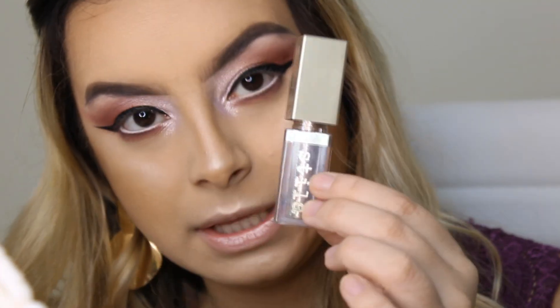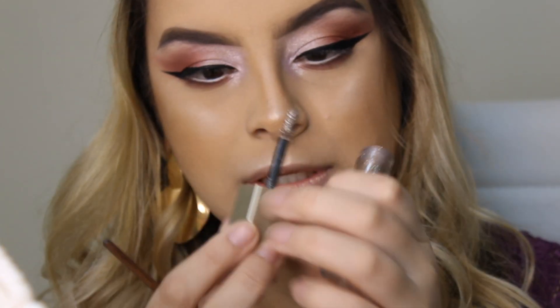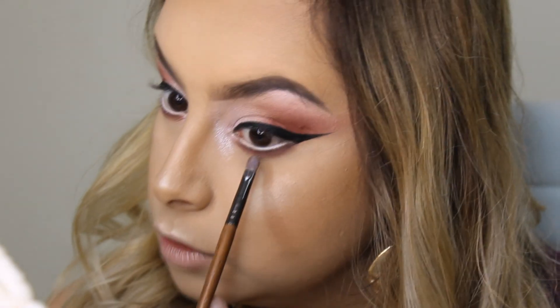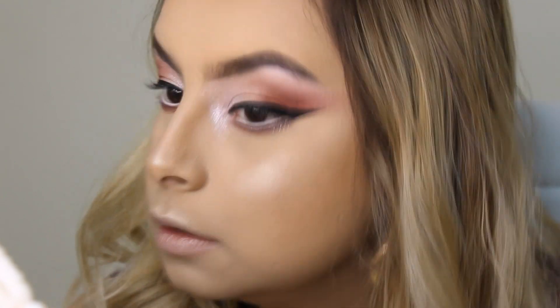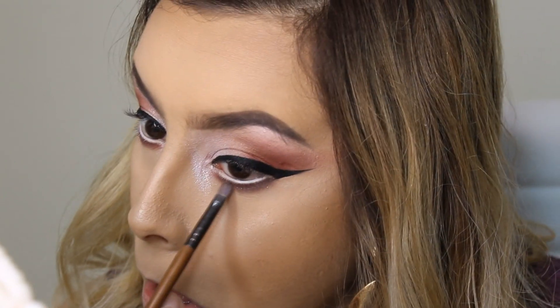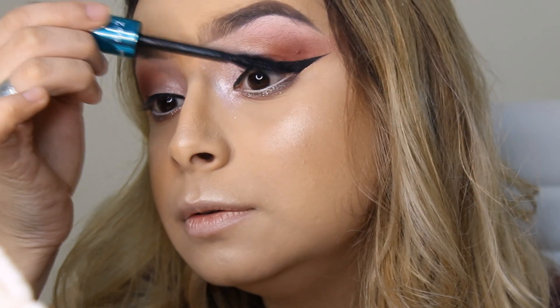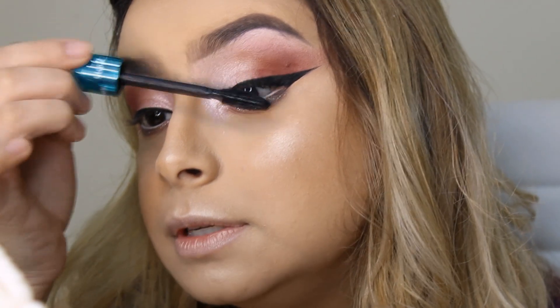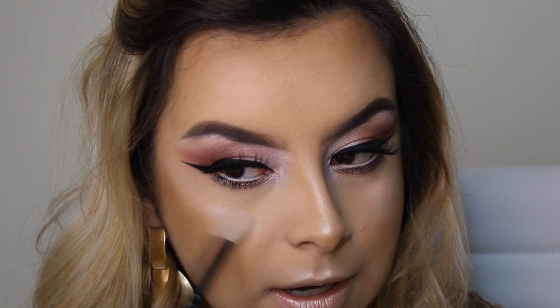Agora com essa sombra da Estila, da cor Smoke Storm, eu vou pegar o pincelzinho de precisão e vou dar umas batidinhas aqui na parte de baixo. E vou aplicar a máscara de cílios da Tango nos cílios superiores e inferiores também. Vou vir mais uma vez com o iluminador Soft Frost da MAC e vou dar aquela retocada pra deixar ele mais violeta.